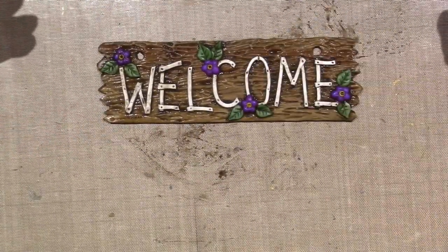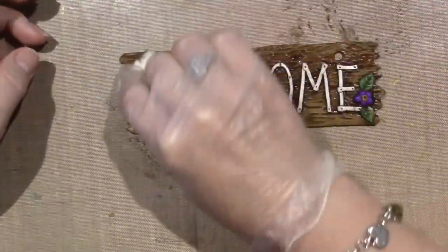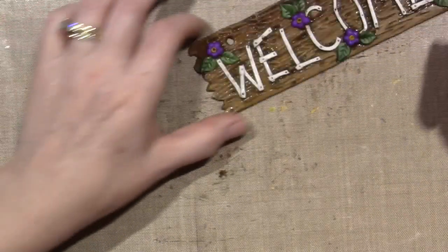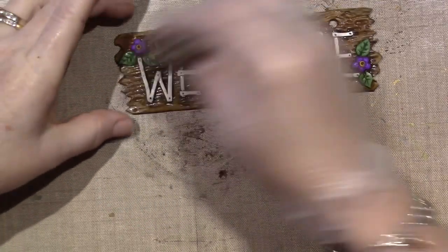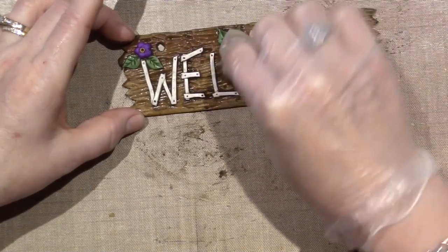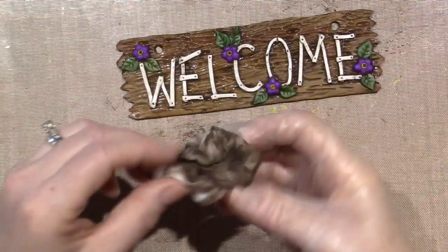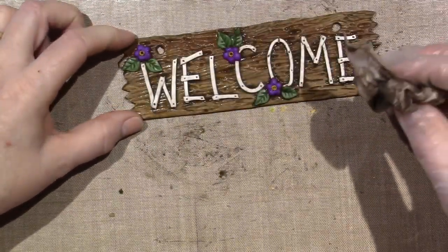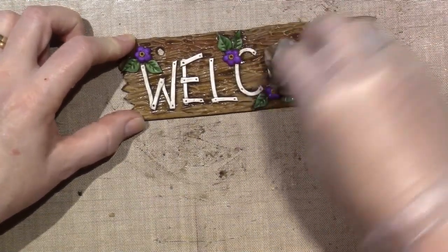I don't know why I'm whispering today — I've been yelling in all my videos lately. I've noticed I'm overcompensating right now. But I'm liking it because you can see where I added the dots on the letters, like little nail holes. I'm just kind of blotting, and I'm going to go in between there.